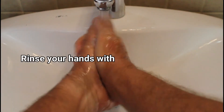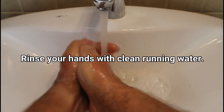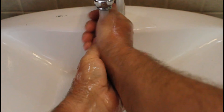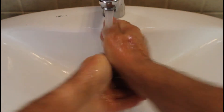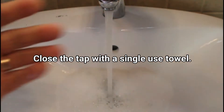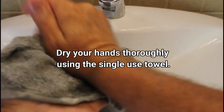Rinse your hands with clean running water. Close the tap with a single-use towel. Dry your hands thoroughly using the single-use towel.